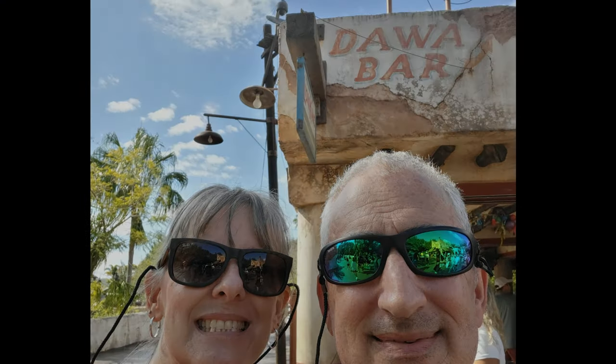Highlight of any Disney trip is getting the Dole Whip — with Rob!